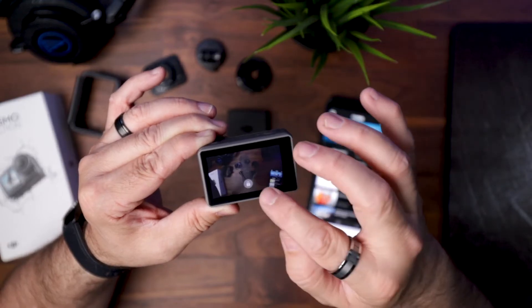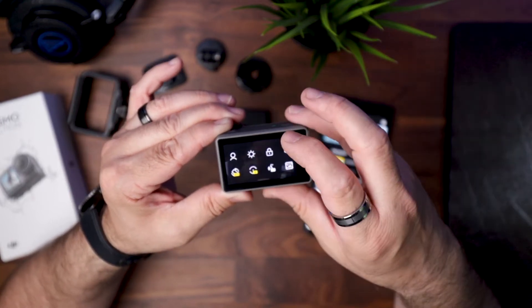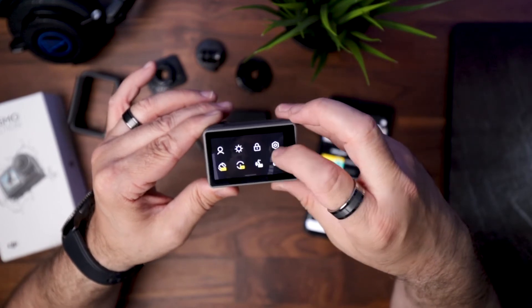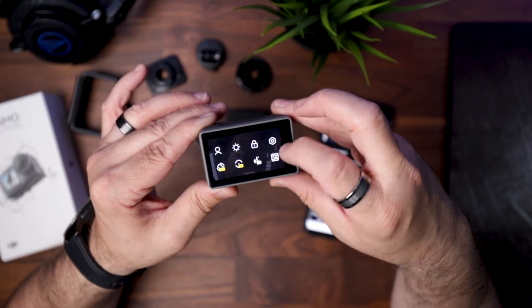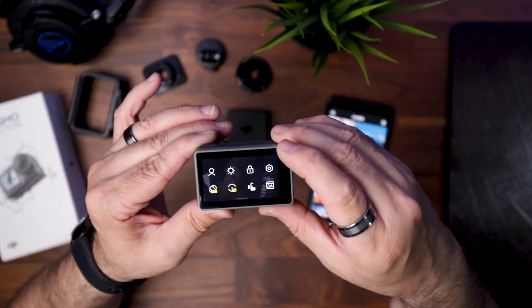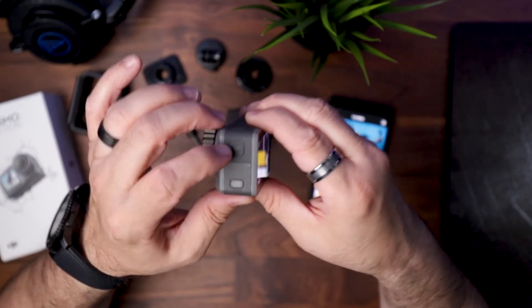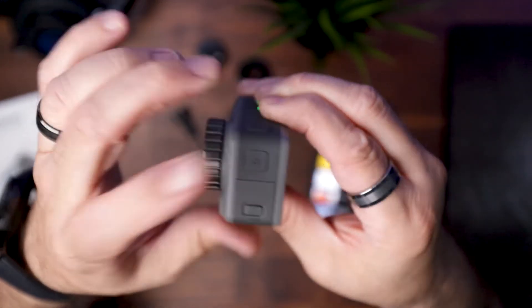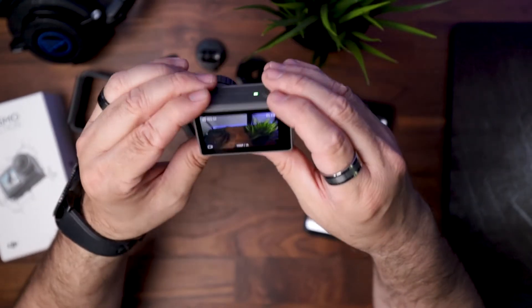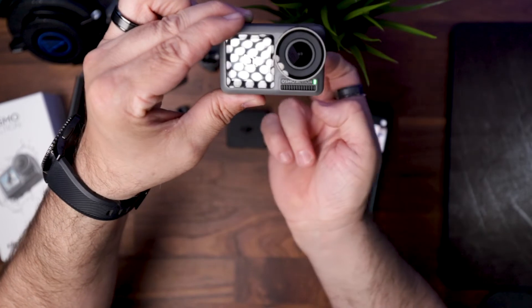To unlock, just touch the screen and physically drag it up. Then you have auto rotation — keep it on auto — spot meter on or off, and voice control on or off. Now this is the main reason I picked this camera over the GoPro Hero 7: the front-facing camera. The main function is the quick switch — you long press and hold, and the camera flips to the front screen. Long hold again and it goes back. Double tap goes to the front-facing camera, and double tap again goes back.